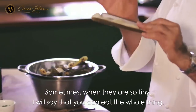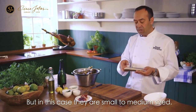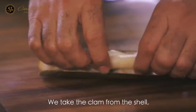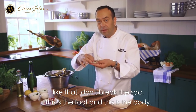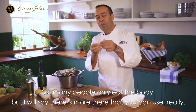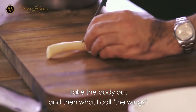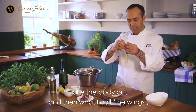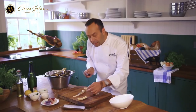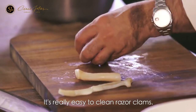Sometimes when they are very tiny, you can eat the whole thing. But in this case they are small to medium size, so I will take the sack out because the flavor can be very strong. Take the clam from the shell — don't break the sack. This is the food and this is the body. Many people only eat the body, but I will say there's more there that you can really use. Take the body out and then what I call the wings — just peel like that. It's really full of flavor and really easy to clean the razor clams.